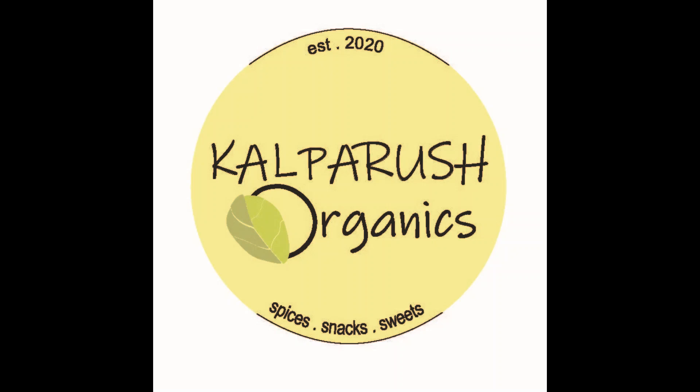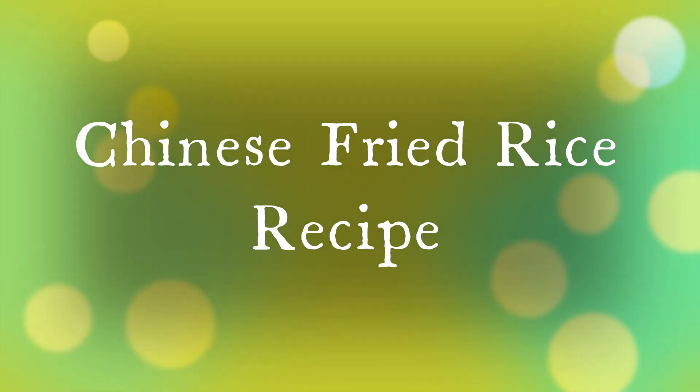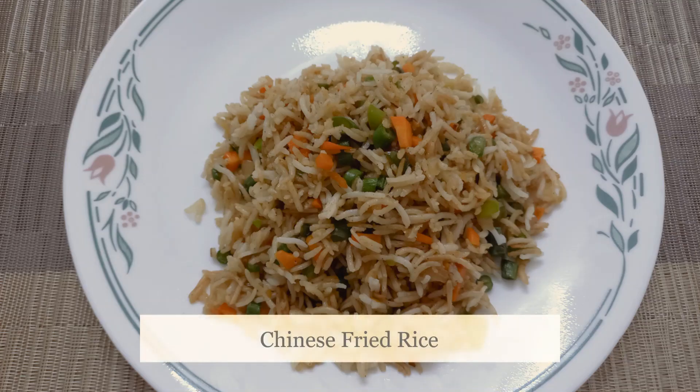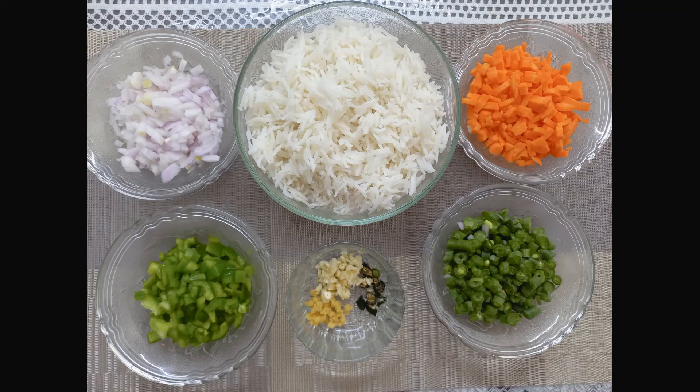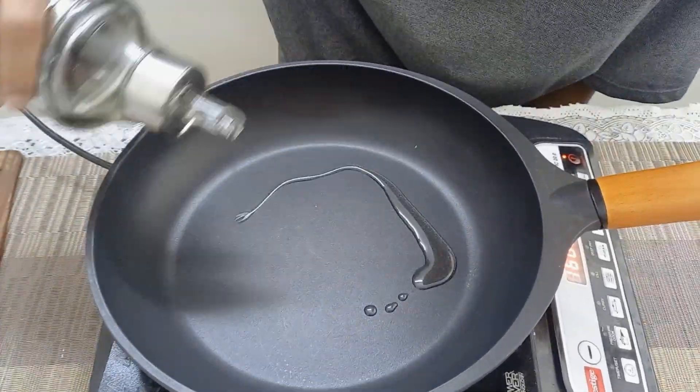Hi friends, welcome to Kalparush Organic Safe and Easy Cooking. Today we are going to show Chinese fried rice. We have taken two cups of basmati rice, cooked it, and kept it ready.